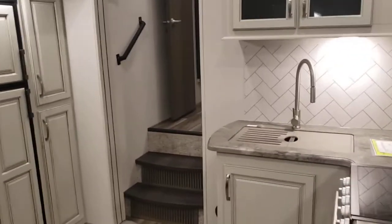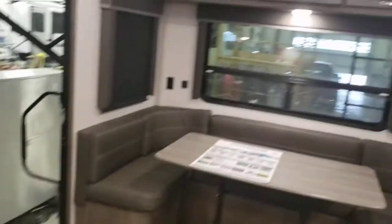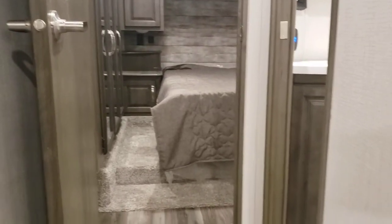That's pretty much it for your interior part of the walkthrough. If you have any questions, just leave a comment below or give your salesman a call. I hope you found this video informative and I hope you guys really enjoy this trailer. I really do like these Cougars with the rear dining and kitchen area — it makes good use of space.